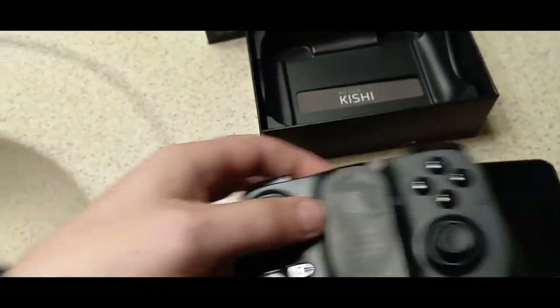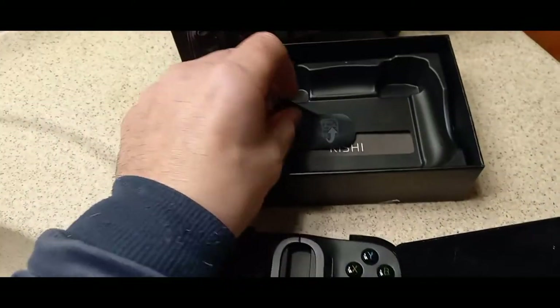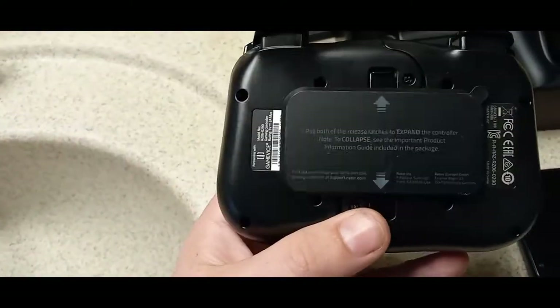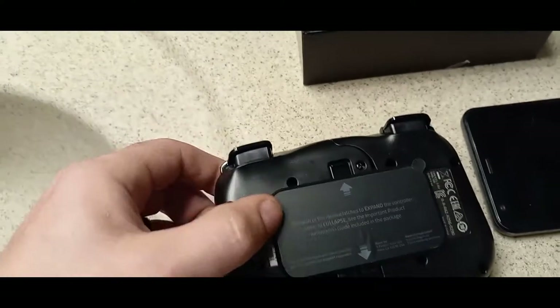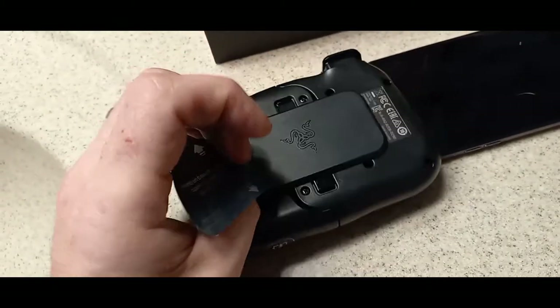Let's see here. So what I'm thinking you do is you just kind of peel that and stick that over there. It says: pull both of the release latches to expand the controller. Let's do that — pull both of them. Oh, that's cool. There's a Razer logo on the back. Trying to be somewhat gentle with it.